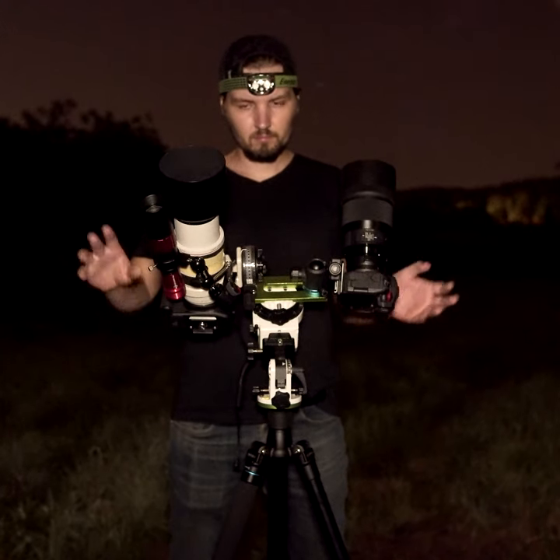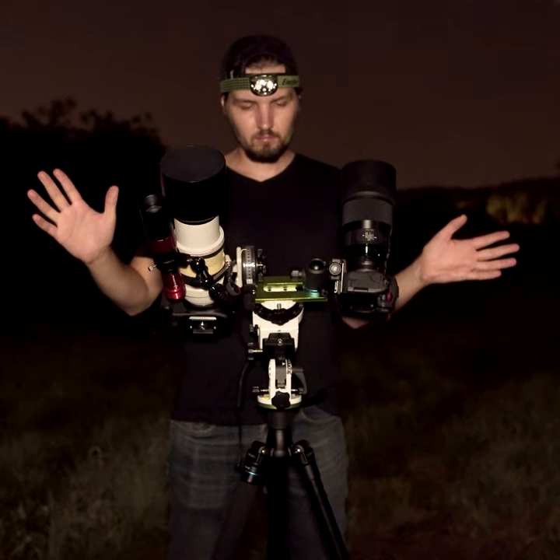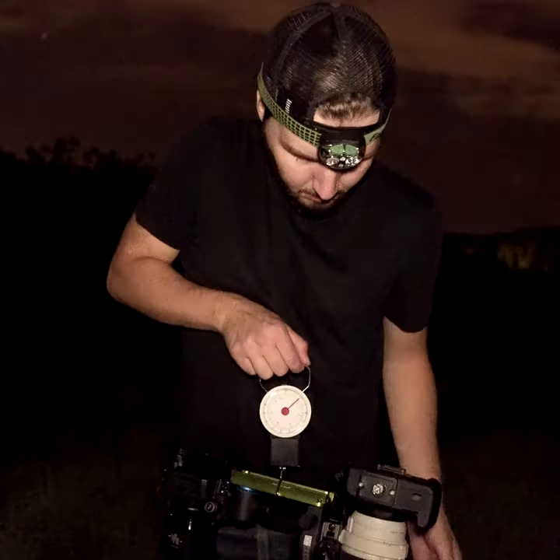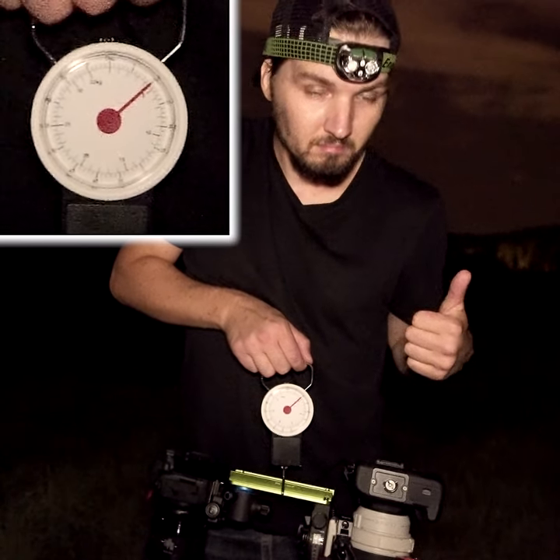The second caveat is whether you are still within the 5kg payload limit for the Star Adventure. The easiest way to measure it is to weigh the entire thing on a hook scale that looks like this. Luckily for me I'm just at the payload limit here, so I am good to go.